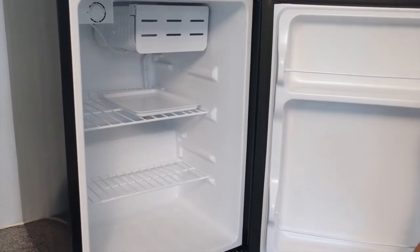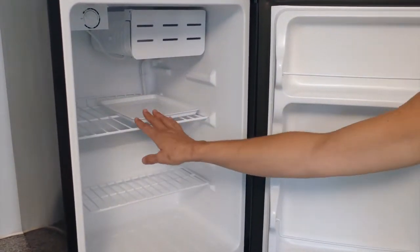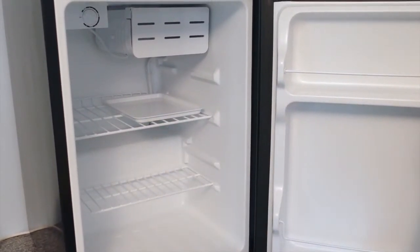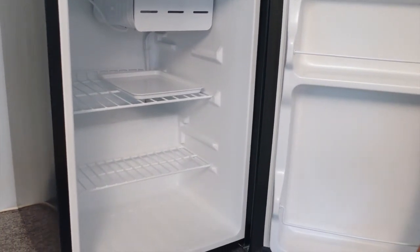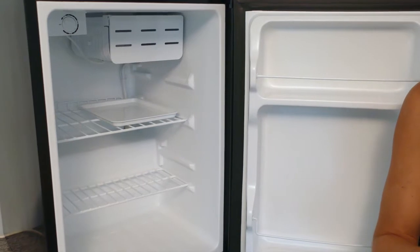Cooked meat and fish should always be stored on the shelf above raw meat and fish to avoid bacterial transfer. Leave enough adequate space around your food to ensure proper air circulation. Store food in separate sealed containers.